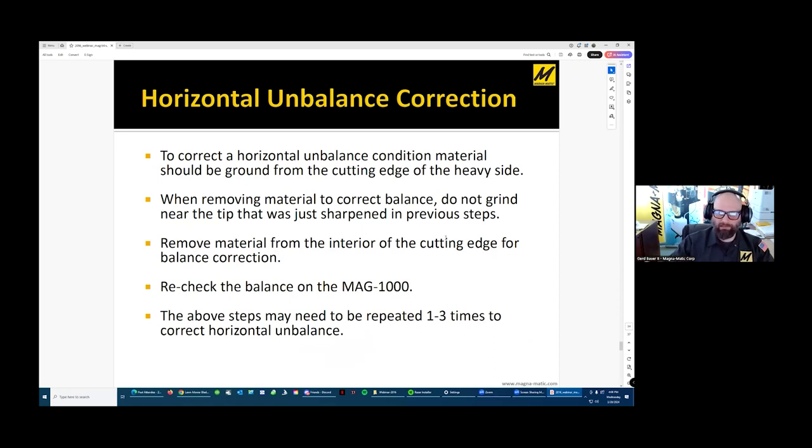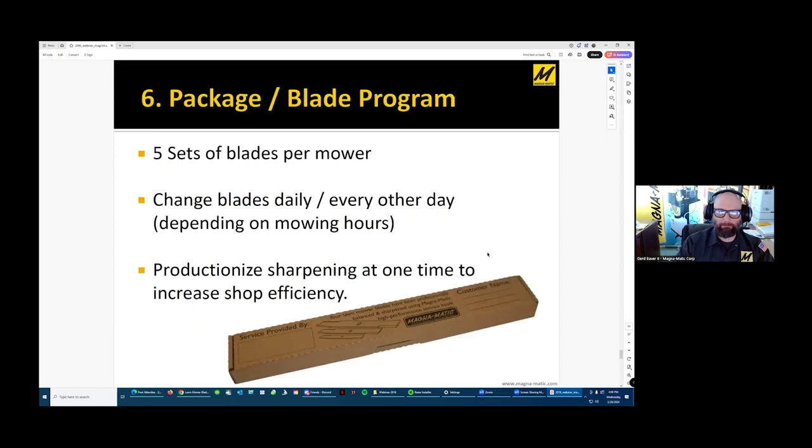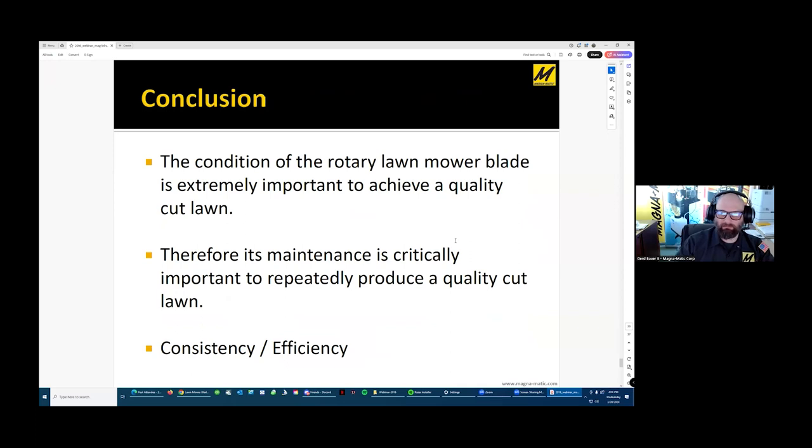Horizontal unbalance is what we're generally dealing with in mower blades. The two tips are wearing, and because they're so far from the center, you have a moment arm — almost like a lever. The more weight further out near the tip, the greater the impact on balance. Because it's the tips that wear, horizontal unbalance is what we're always correcting. Then lastly, there's packaging if you're doing this service for somebody else. That would be the end of the service process.